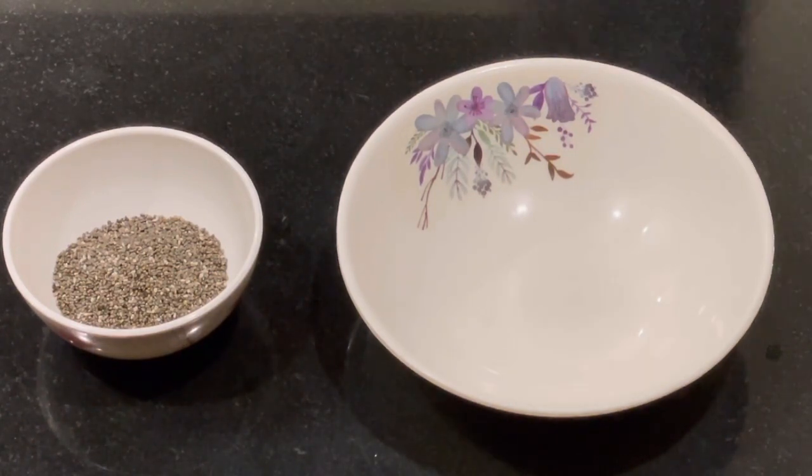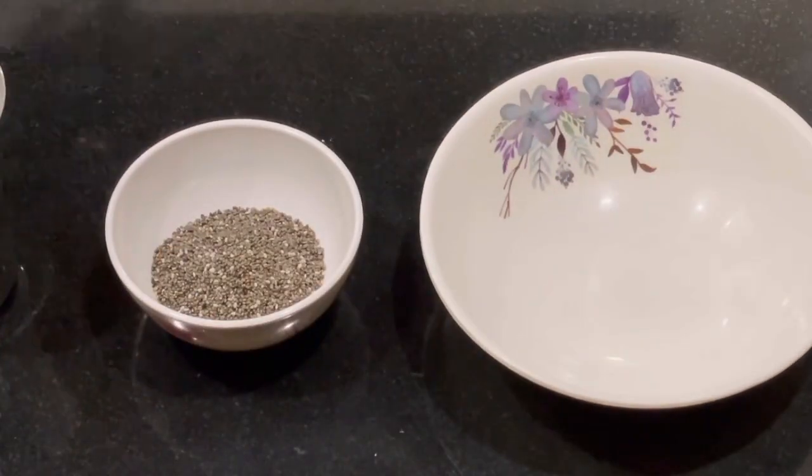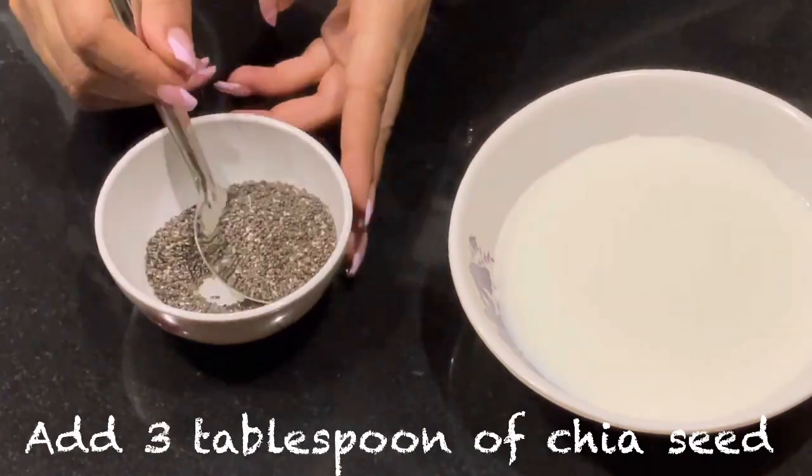For this recipe, we need 3 tablespoons of chia seeds and half a glass of milk. Add the half glass of milk and then add the 3 tablespoons of chia seeds.